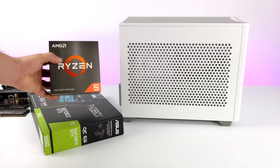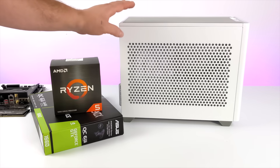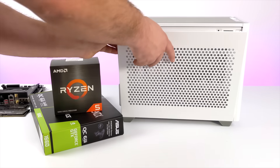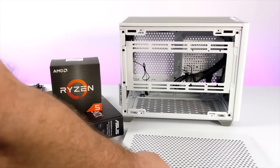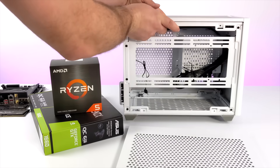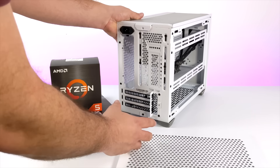As for the case I'm going to be using, this is the Cooler Master MasterBox NR200. I've been really wanting to do a build in this, and I finally got around to doing it. It will support up to a 3-slot GPU, so with this 1660, if I did want to upgrade down the road, I've got plenty of room. It's relatively small compared to tower cases, with plenty of airflow, and in my opinion it's a really good looking case.